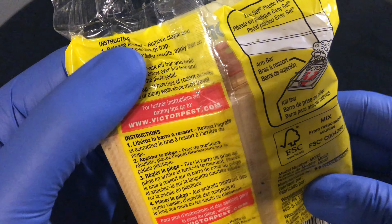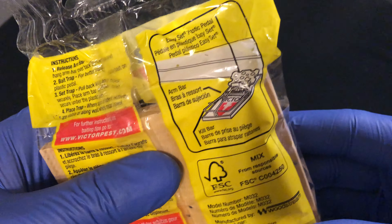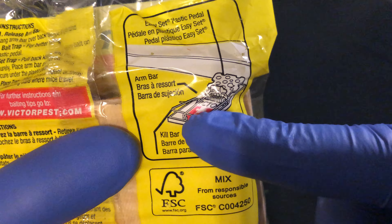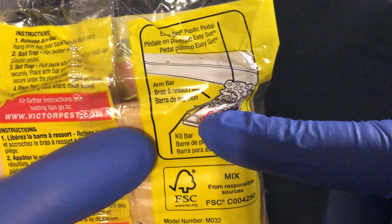If you look on the back, there are instructions on how to put together the mousetrap as well as where to place it. As you can see, after it's been set, this mousetrap right here —